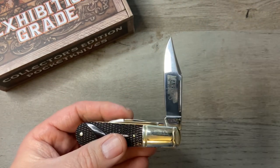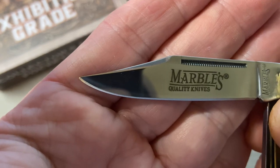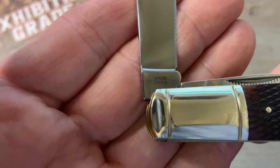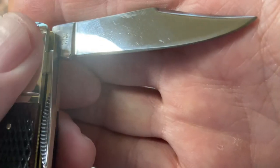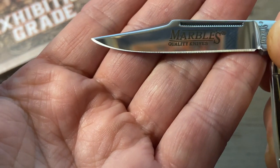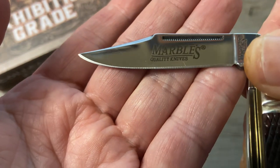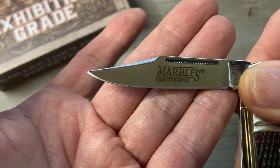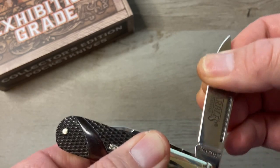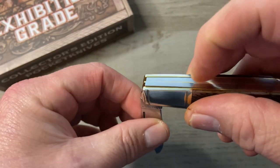The main blade is a clip point and the pull on that blade is about a five. On the blade we have 'Marbles Quality Knives' etched on there, and on the tang it says Marbles; on the other side of the tang MR684, which is the model number. The edge grind is very good — clean and even on both sides, with a nice sharp tip. They did a good job on the grind at the tip too. There's a nice swedge on that clip point blade. We've got a mirror polish finish — you guys know that's a fingerprint magnet. We've got 440 steel on this.